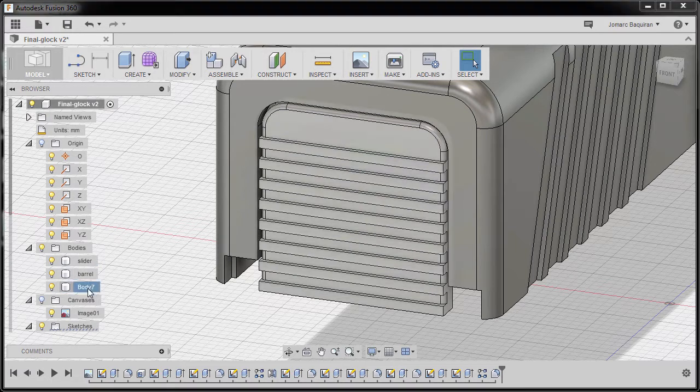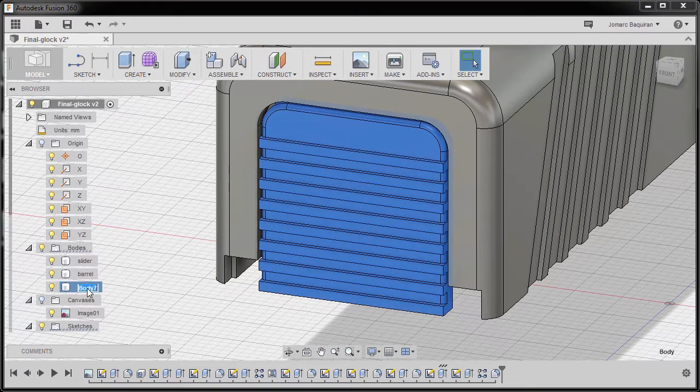Going to Body 7, double-click, and let's rename this one as slide cover plate, hitting enter. Going to home view.